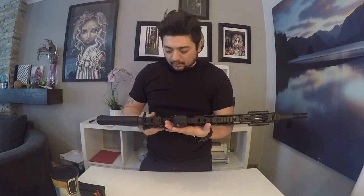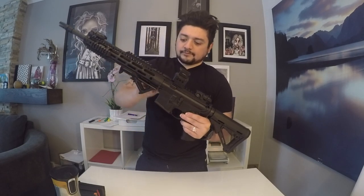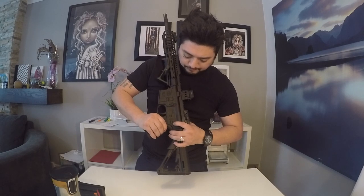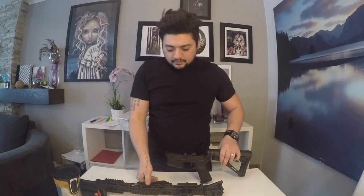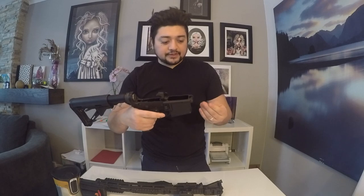This is a mid-length gas impingement system — like most if not all of your ARs. The internals work the same and taking it down is the same thing. You've got your two pins on this side, one here and one here, and there it comes apart in two pieces. Pretty standard for your AR-15.